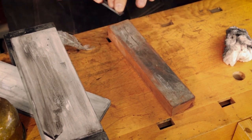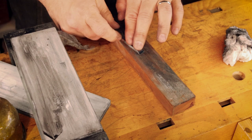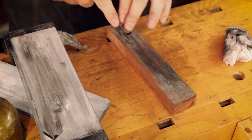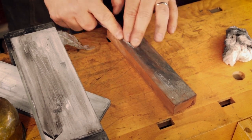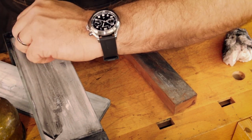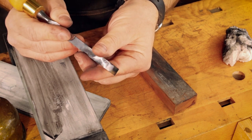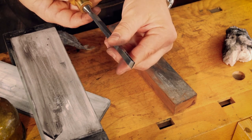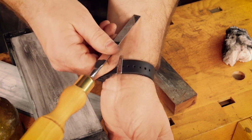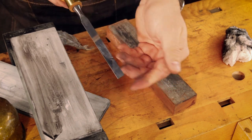Use a strop impregnated with chrome polish or something like that to get the final, final polish. That was like 11 and a half to 12 minutes. I think it's a shinier finish and I suspect it's going to be sharper. That certainly is shaving easier.